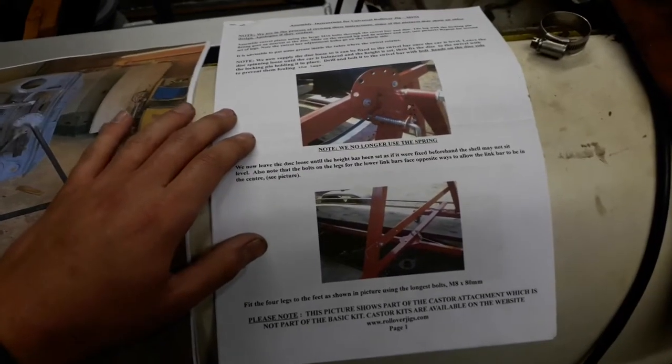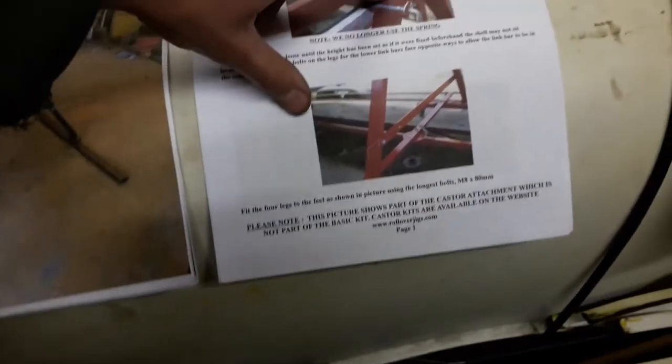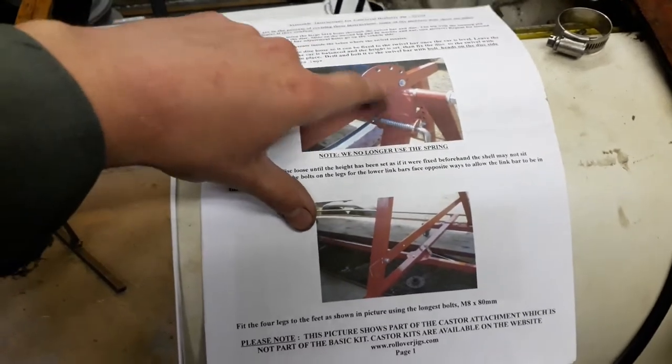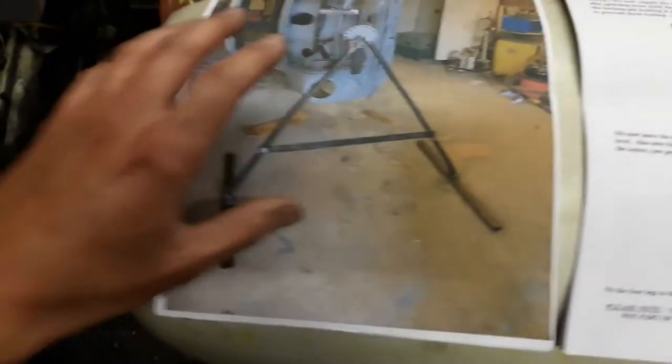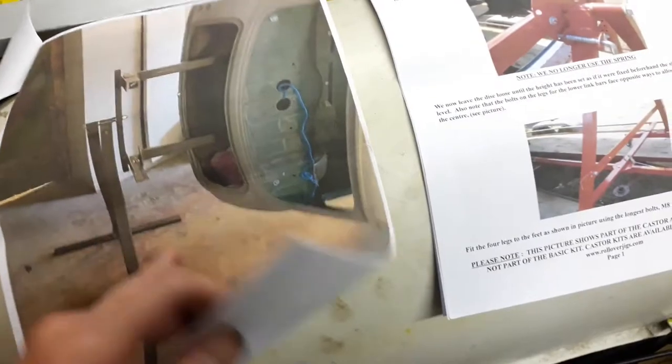It's got a full five-page instruction manual with pictures, and there's also a separate document with reference pictures as well. It comes with all the hardware needed - the nuts and bolts are all included in the kit. The instruction manual starts off with setting up the A-frame, showing the top where they bolt together with the locking plate, and it also shows pictures of how it should look once it's actually in the car.